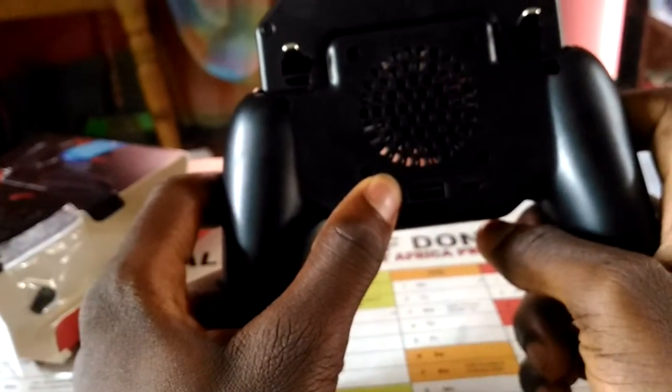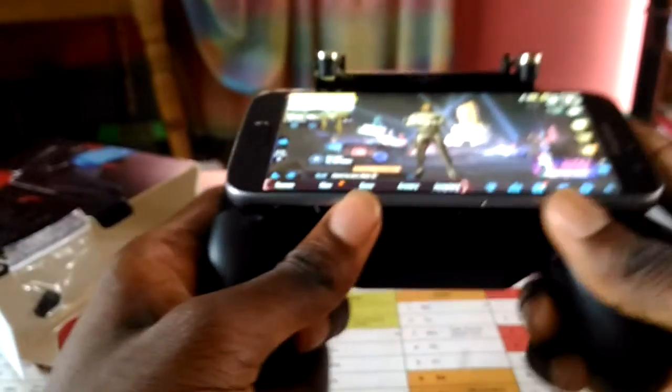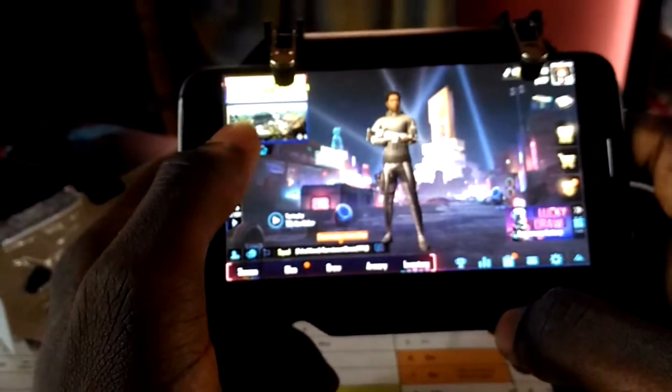There is the on button — it has an inbuilt battery. Let's go ahead and slide this in. To fix your mobile phone into the gamepad, you just push and it slides in.